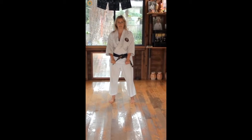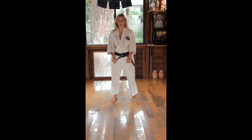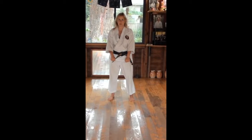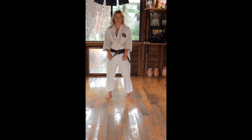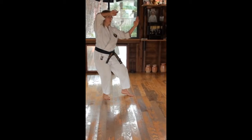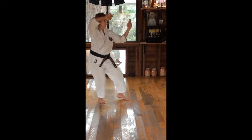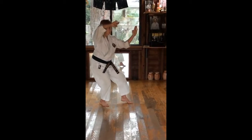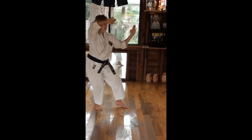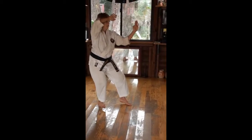The first move — it's important to have equal power on both arms, not just having power on one or the other. Step out. This one's more flat on this one. Notice it's in line with the neck and covering your center here.